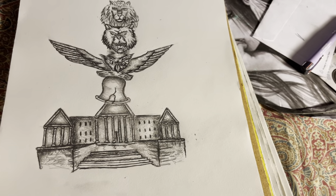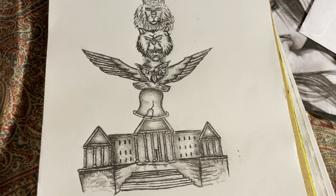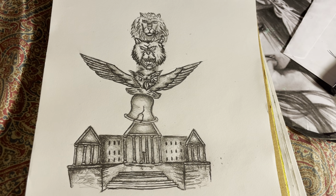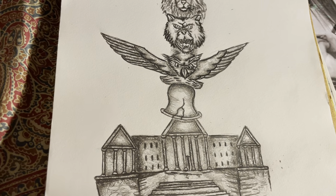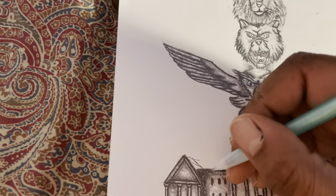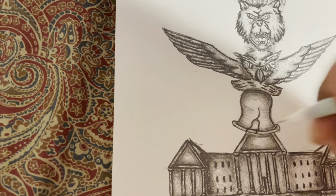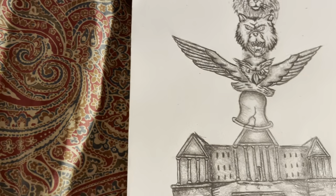I had a concept for a totem pole — I was just thinking of stuff to draw, and this is without any reference image. I scribbled it out, so I should take more time when I'm doing these things. But I'm gonna stop playing — I was thinking like a totem pole.